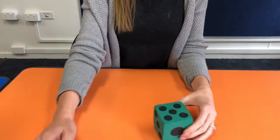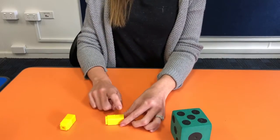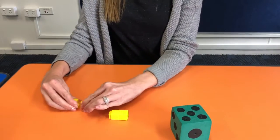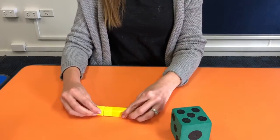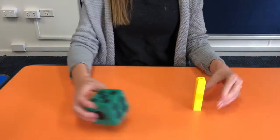Five. So I'm going to get five counters. One, two, three, four and five. Make my little tower on the side.